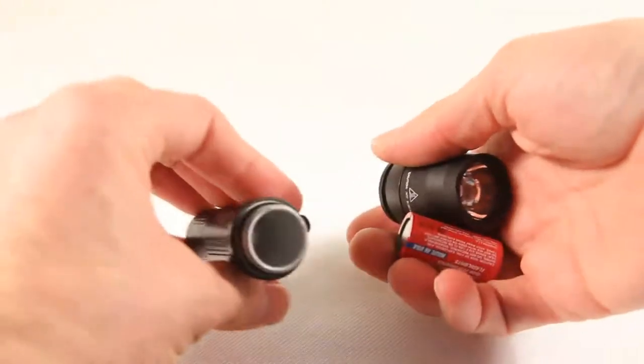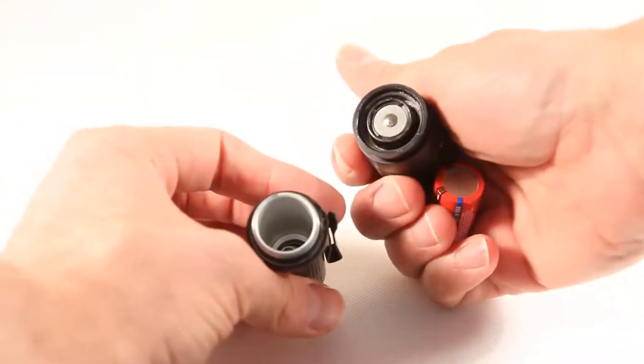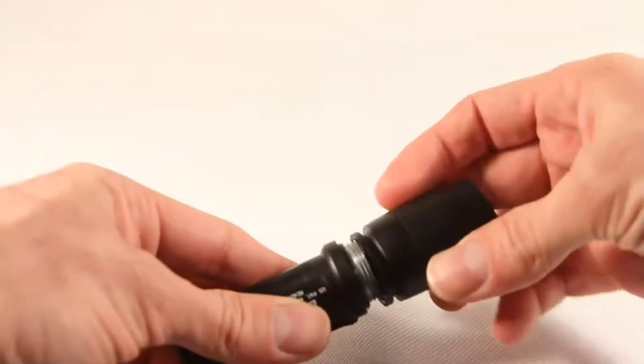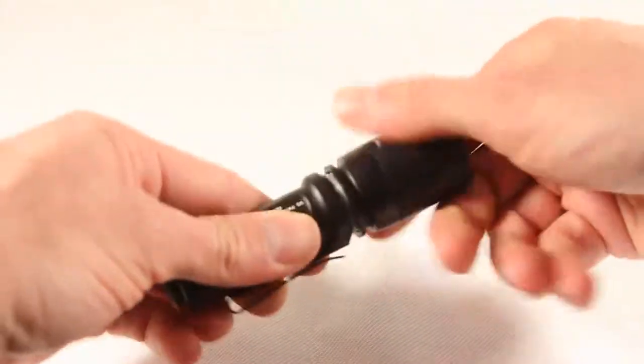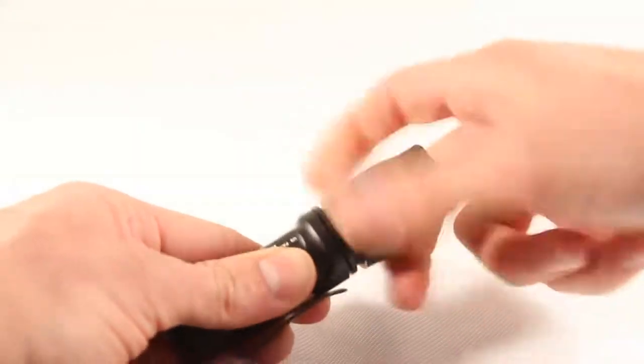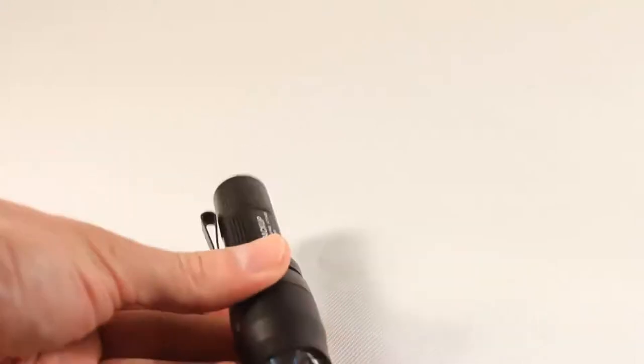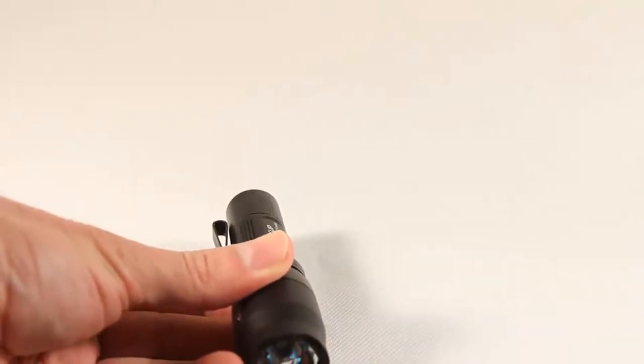The head comes off, and as mentioned, it takes a single CR123 battery inside. The threads are not squared off, but they feel very secure — screwing on very high quality, both with the head and with the tail cap.